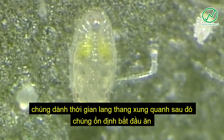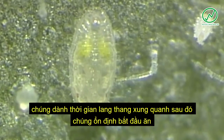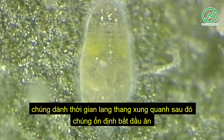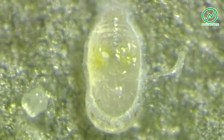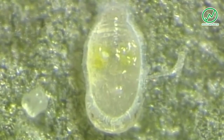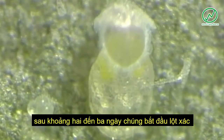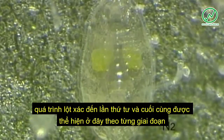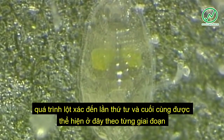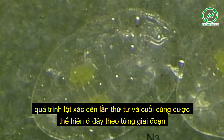They spend some time wandering around, then they settle, start feeding, and produce honeydew. After about two days, the crawler molts to the second instar nymph. Two further instar nymphs follow. The third is shown here.